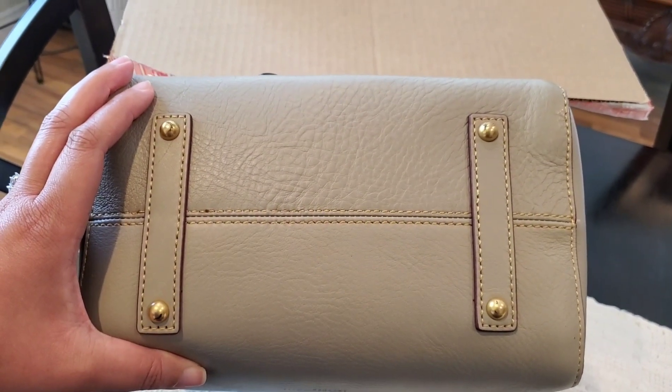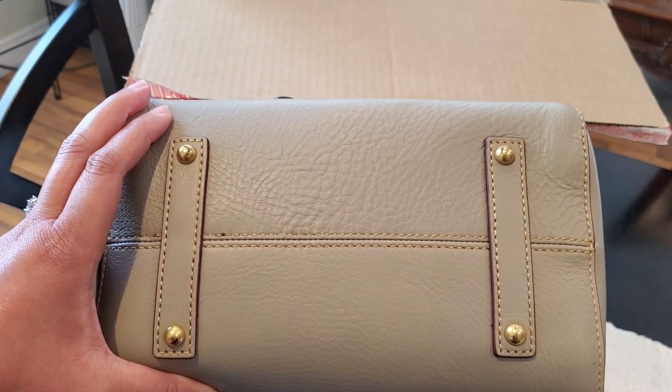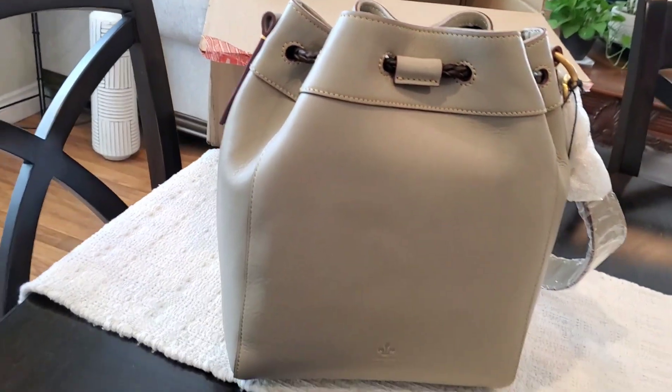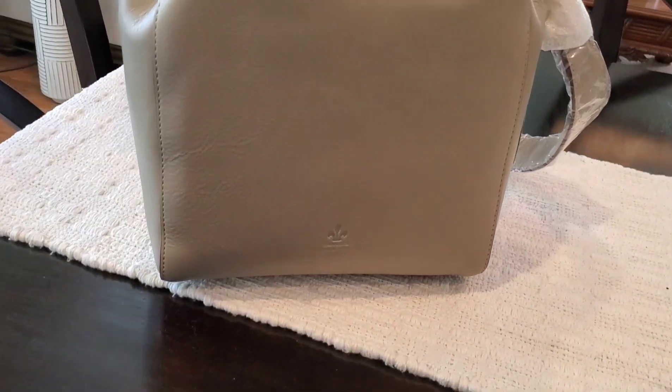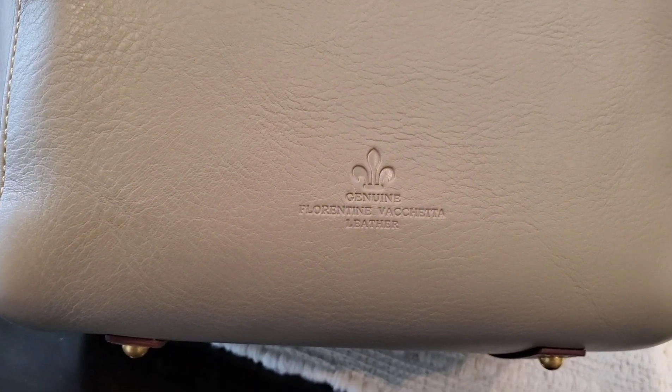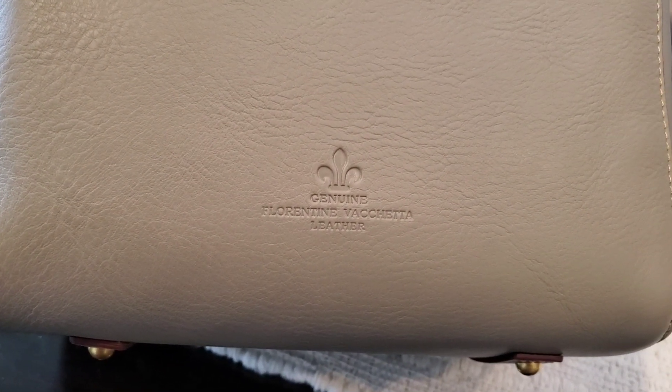There doesn't appear to be any damage or anything going on with the leather, so I am going to ignore those scratches on the feet. The side of the bag looks good, the back of the bag looks good, I am loving the smell, and here it says genuine Florentine kettle leather.